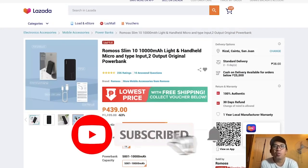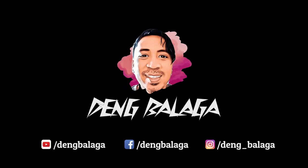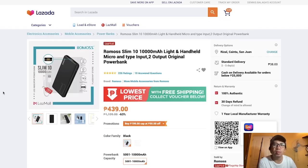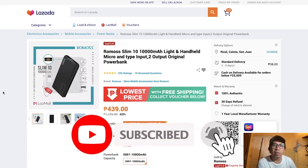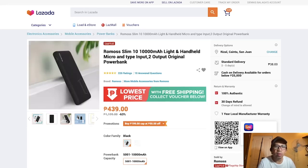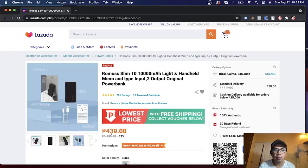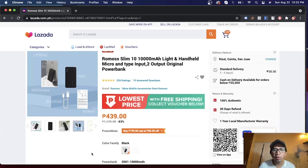Hello there, people of the internet! Today we'll be unboxing the smallest and thinnest power bank that I bought in Lazada. This is the Romos Slim 10, a 10,000 milliampere power bank. It's smaller than your regular size phone, and it's 439 pesos right now — when I bought it, it was 429.25 pesos.